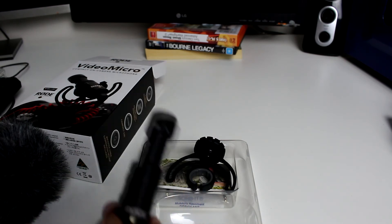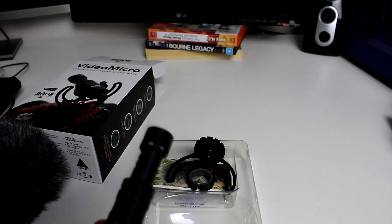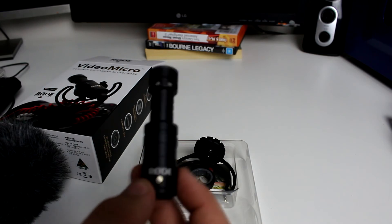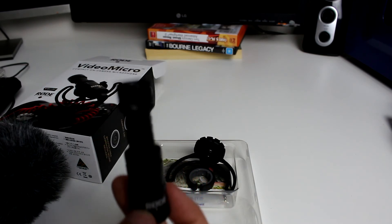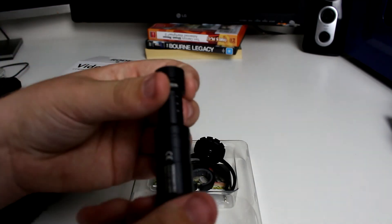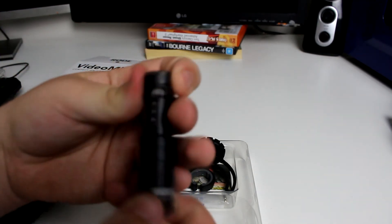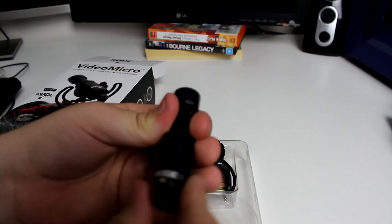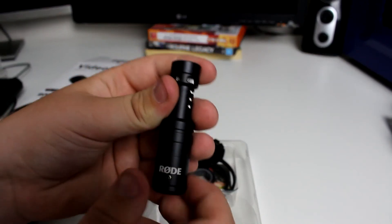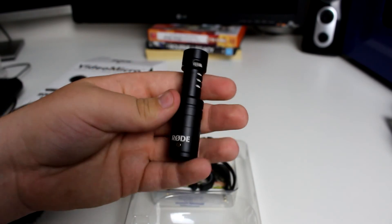I didn't just buy this for YouTube — I did actually buy this for school as well. I'm doing film or media for school, so I wanted to get a microphone for my camera. It's made out of fully aluminum — feels really good quality. It's got a little gold dot there; I think that's like their signature thing for Rode. And there's the 3.5 millimeter jack.